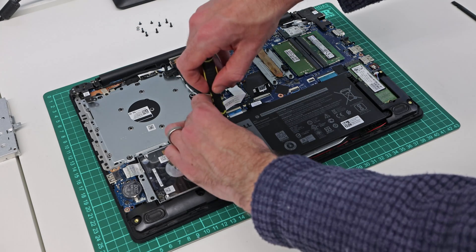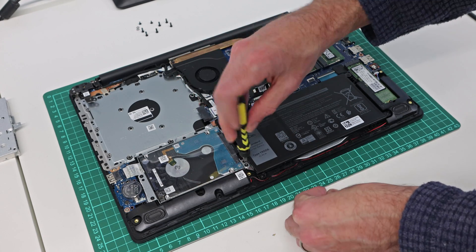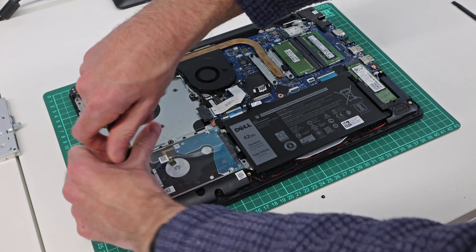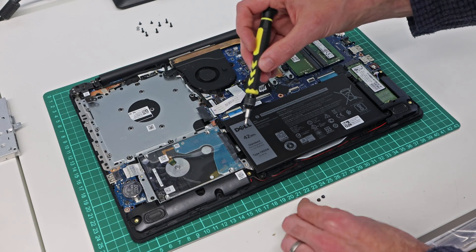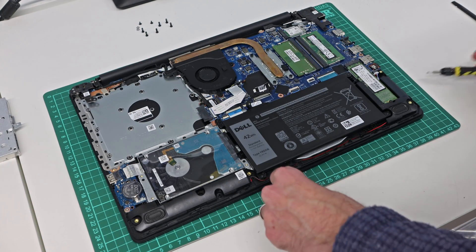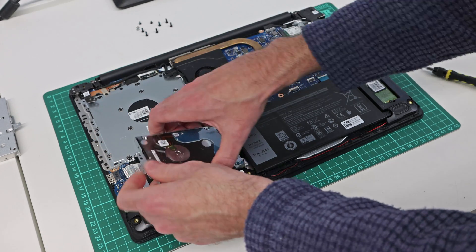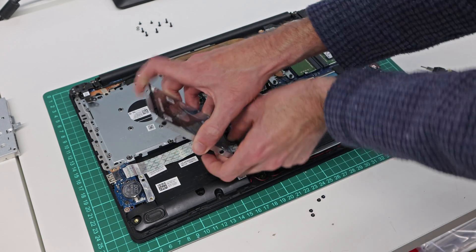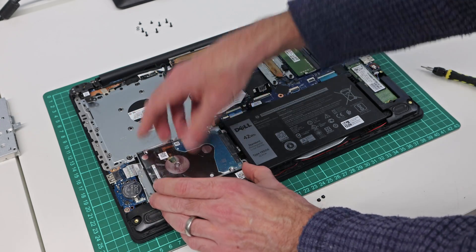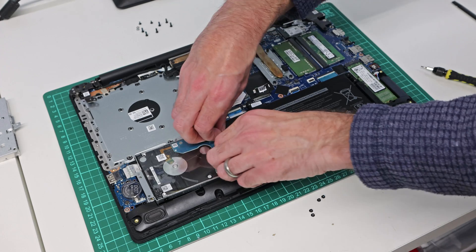We can also remove and replace the hard drive if we choose to, by removing the four mounting screws. I'm not a huge fan of the amount of software that Dell installs on their machines out of the box, so I will actually be clean installing Windows to the SSD from a USB stick. Alternatively you could use Acronis True Image or similar cloning software to transfer the Windows image to the SSD.